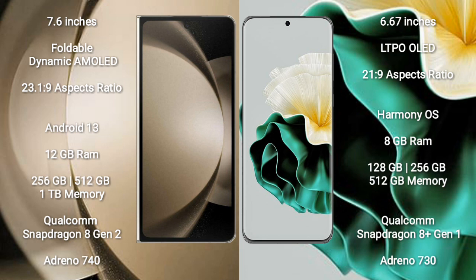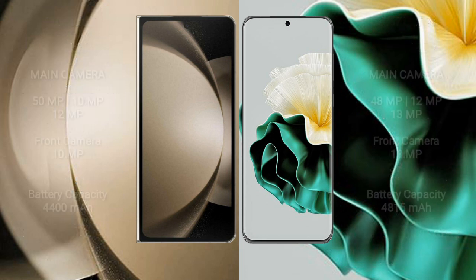Huawei P60 comes with 8GB RAM and 128GB, 256GB, or 512GB internal storage, powered by the Qualcomm Snapdragon 8 Gen 1 processor with Adreno 730 GPU.